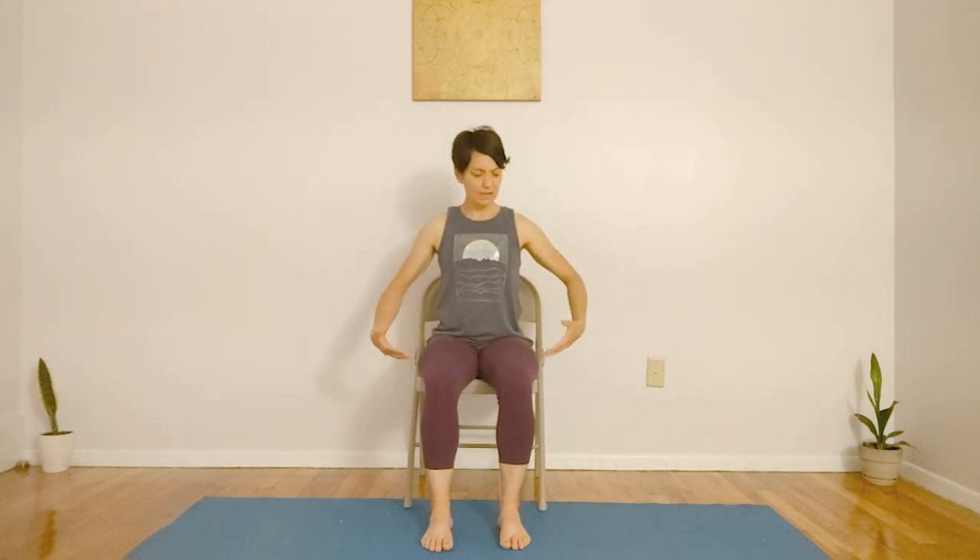Let's come into a comfortable seated position, either in a chair or on the ground. If you're in a chair, just make sure that your seat is stable, and that when you're seated, your knees are at about a 90-degree angle, and your feet are firmly on the ground.